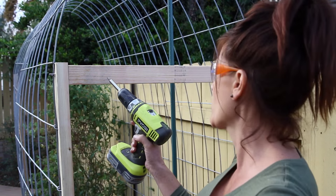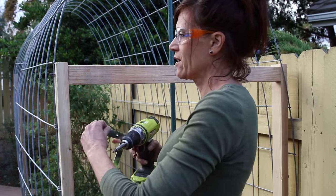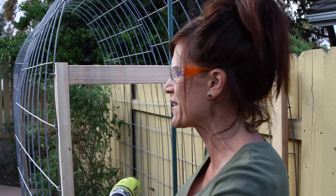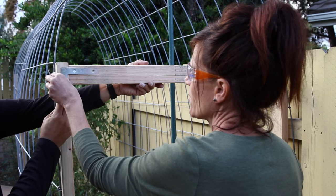Now we're ready to attach our horizontal bracket. I just measured from one side to the other, cut a piece of wood to fit, and I'm going to attach it with an L bracket, a screw, and my drill gun. We're not contractors here, so we're just doing our best DIY job. The camera guy is going to hold the horizontal piece and the L bracket in place while I screw it in.